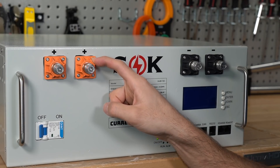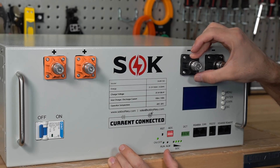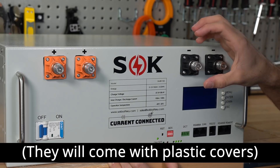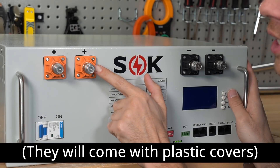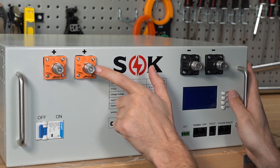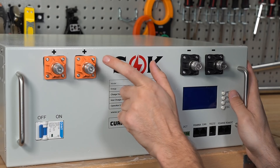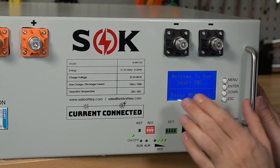They're using a totally different terminal design than all other server rack batteries. These seem stronger — a lot of the other ones have cheap plastic that can break. These are more exposed, which might be a potential downside, but the benefit is you can fit large conductors. The smaller terminals have a limit when putting two large cables on.